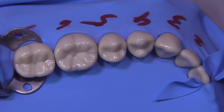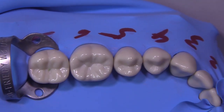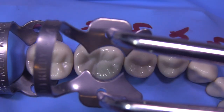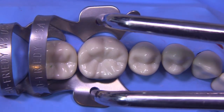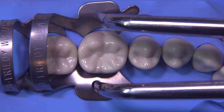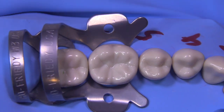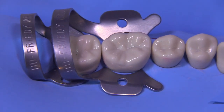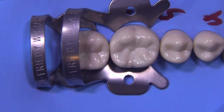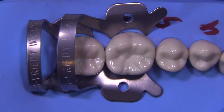With the rubber dam isolation completed, I want to show you how I would place an additional clamp for tooth number 19 if we were going to perform, let's say, an MOD onlay on that tooth or an MOD composite. We can now place the 27 clamp in conjunction with the W3 through this piggybacking technique, and this gives us an opportunity to restore tooth number 19 without any issues. Thank you so much — the next part is coming soon.